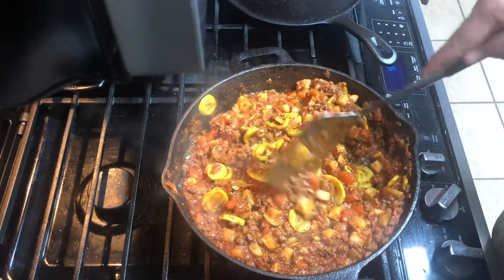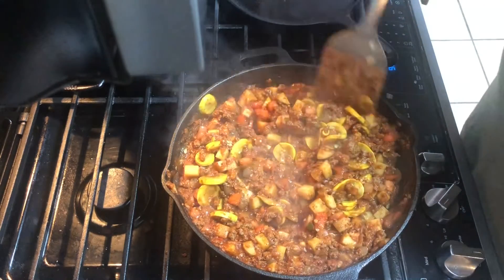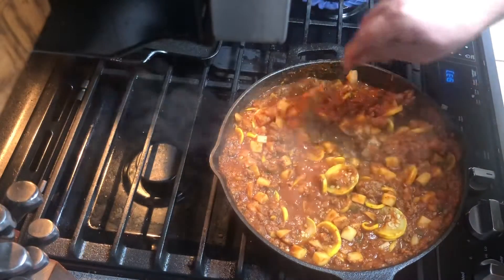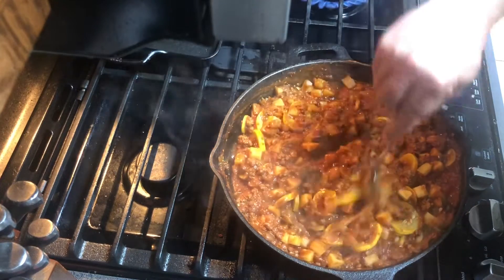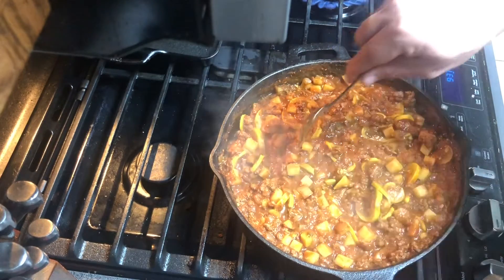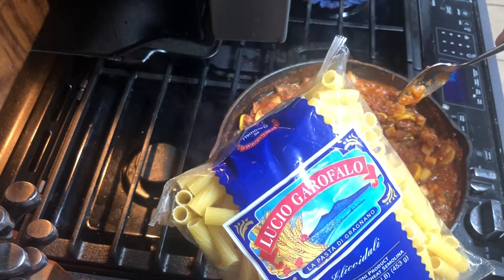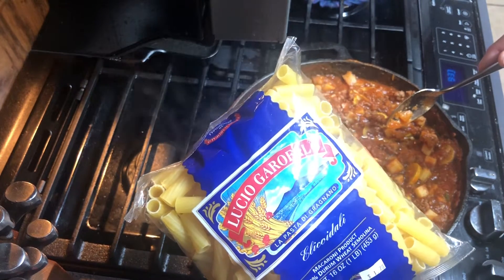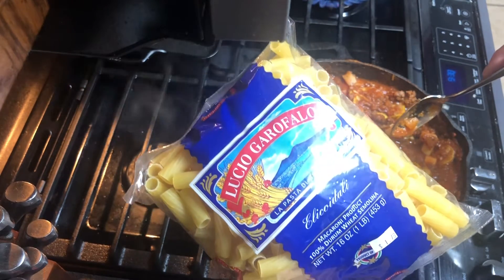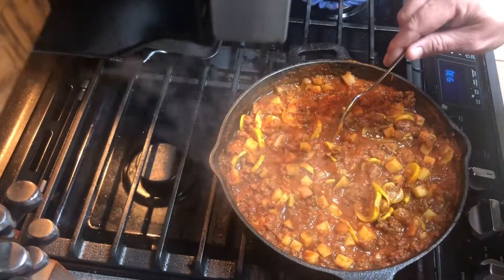I'm guessing some of the squash is done, but all in all probably another 10 or 15 minutes of simmering. I decided to do a pasta instead of rice, mainly because when I opened the cabinet I saw it first. I've never even heard of this pasta — Lucio Garofalo, La Pasta di Gragnano. It's a macaroni product. Looks like it's going to be good.